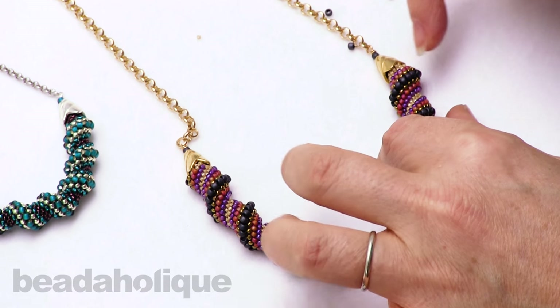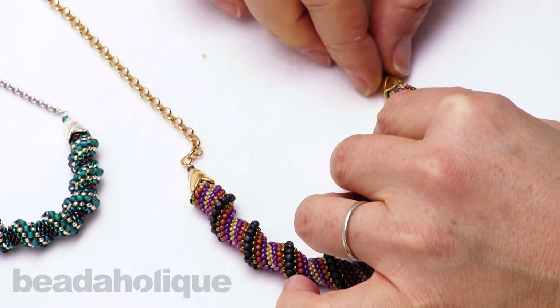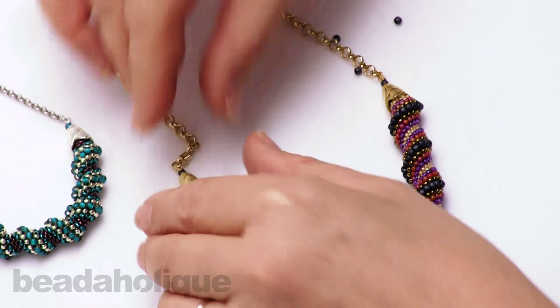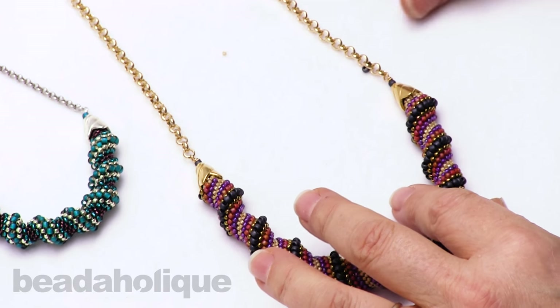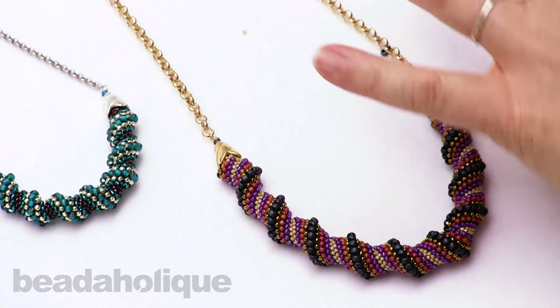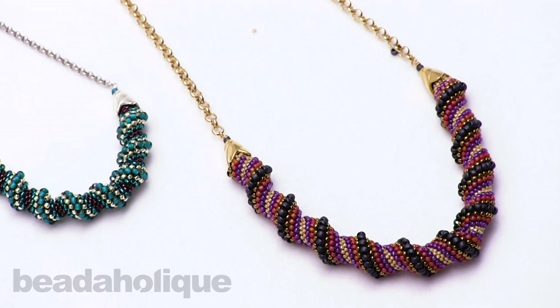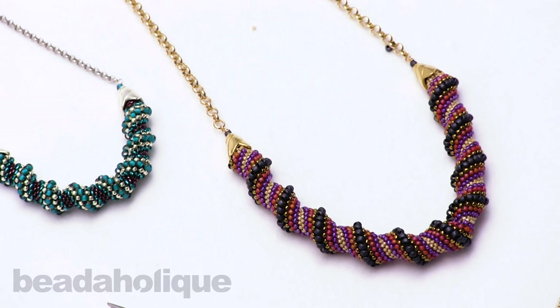If you choose a cap that has open scallops or loops that you can weave into, another great idea would be to weave the cap right onto the piece — so that's another option. Here are two different versions of this necklace: the Teal Twirl and the Tyrian Twist. These product bundles and all the components and tools are available at beadaholique.com. Thanks for watching.